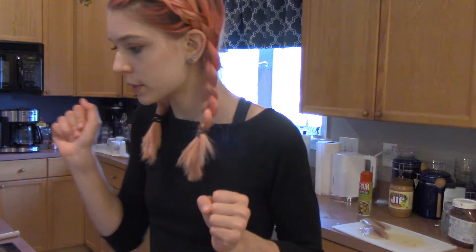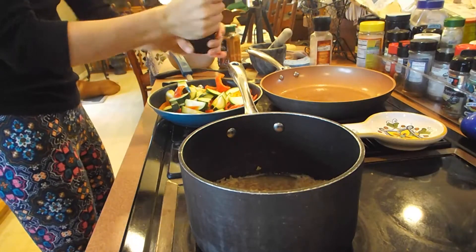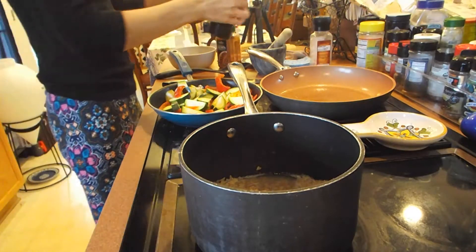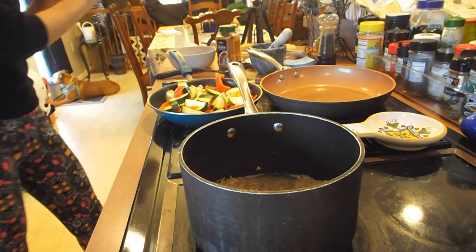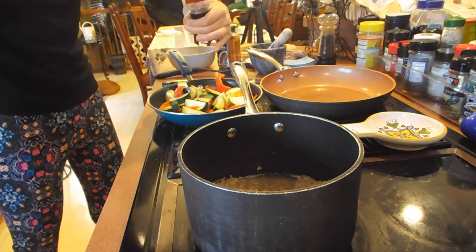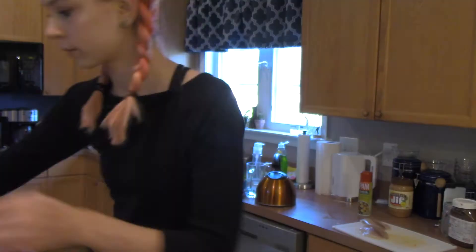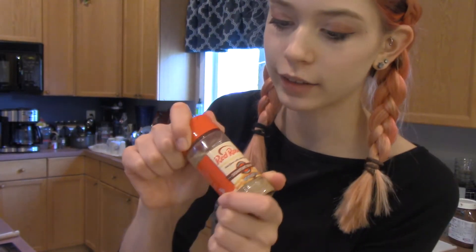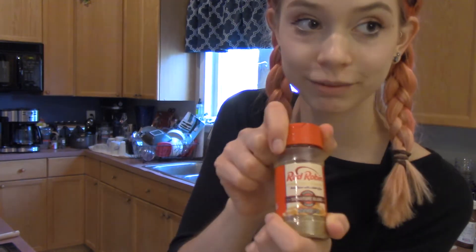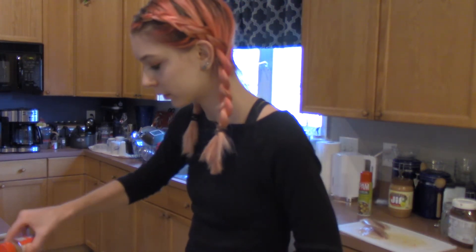I'm going to season it with pepper and Himalayan salt. You can get it at stores now, which is amazing. Whenever we went to Red Robin's, I always poured the entire container onto my fries.